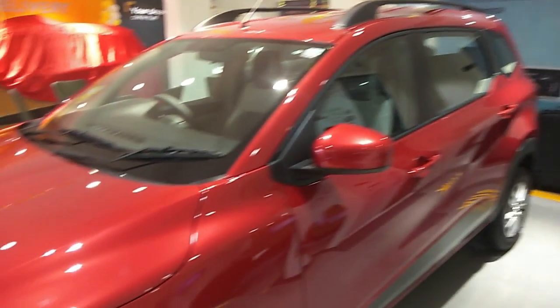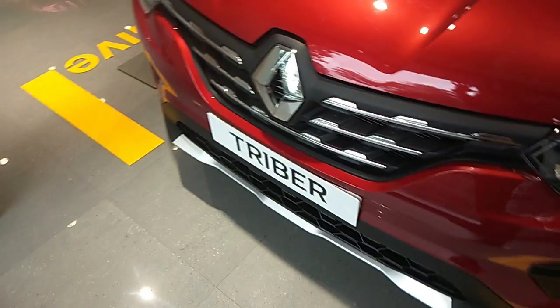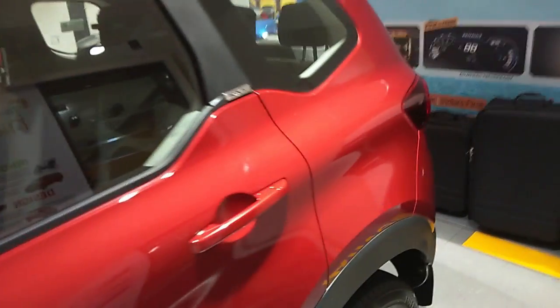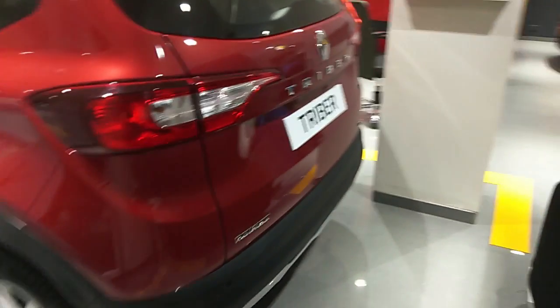Hello everyone, welcome back to my channel. This is Dhruv here from PlusDrive. Today I'm going to talk about the Renault Triber RXT variant, which is the second top-end variant. In this video I'll cover the interior, exterior, engine specifications, and features. Please watch the full video, subscribe to the channel if you're new, and hit the bell icon so you don't miss any amazing content.